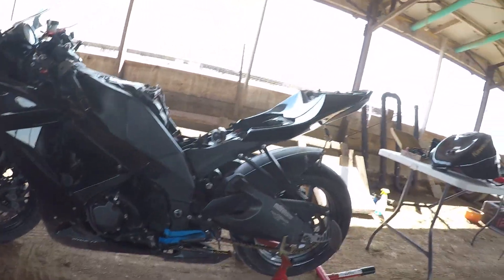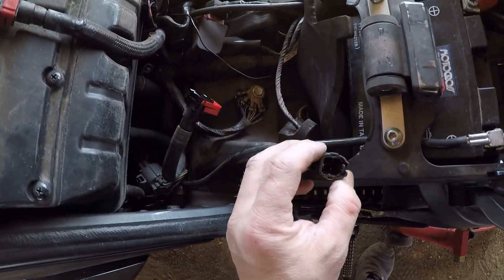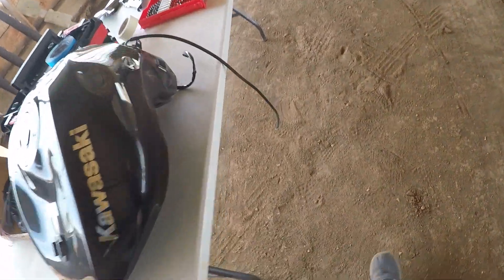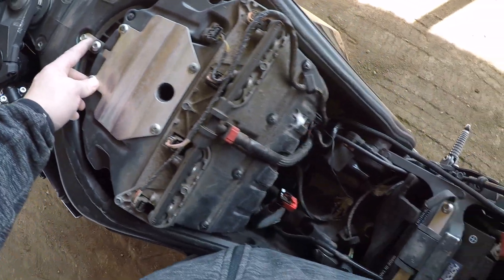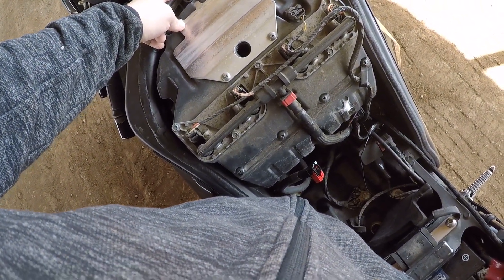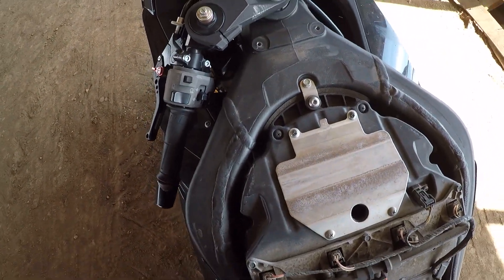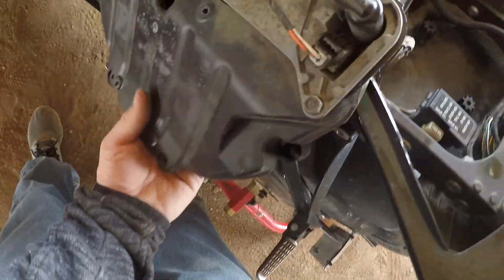The gas tank is completely removed now — the bike is starting to look a little funky. This came off just fine, and I left the evap connected and will reroute it when I put the tank back on. Next I've got to start working to get the air box out of the way so we can get down to the ignition coils. Let me get started removing the air box.